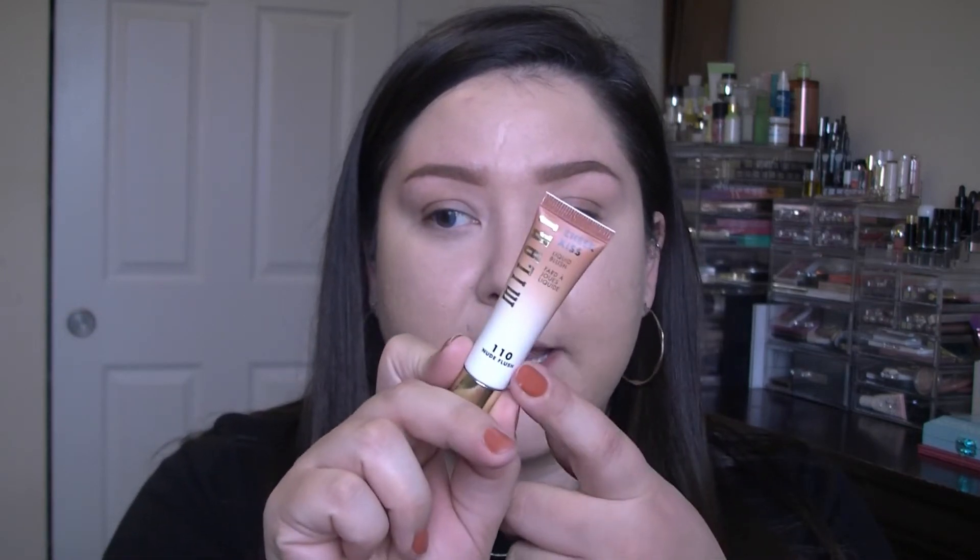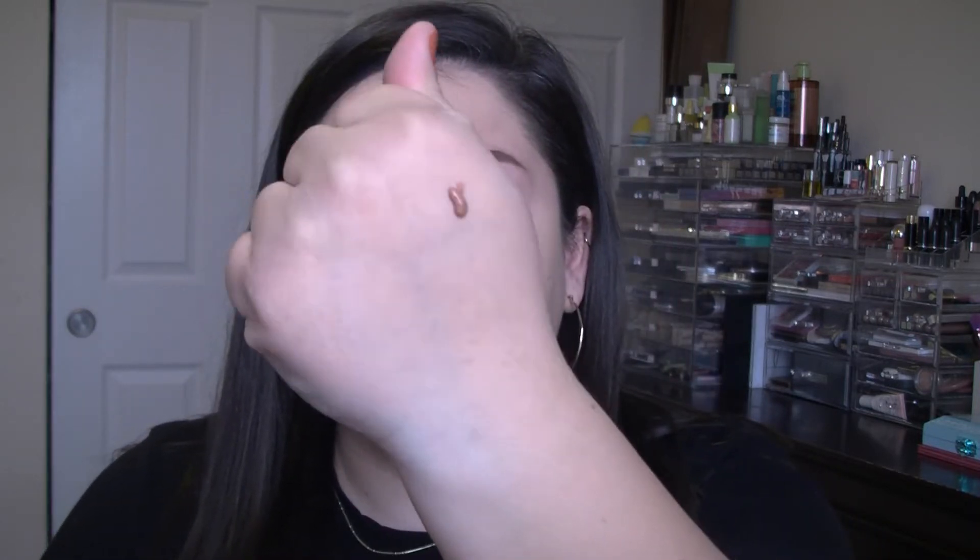Now let's go ahead and try the Cheek Kiss Blush, in 110 Nude Flush. It's just a little squeeze tube packaging. I'm going to put it on the back of my hand. Ooh, the color is so pretty. It is a very muted nude. I'm going to just take it on my finger and put it right here and blend it. It's blending really well with my finger, and it doesn't feel like it's moving any product — it's not moving the foundation around underneath. It's really creamy.